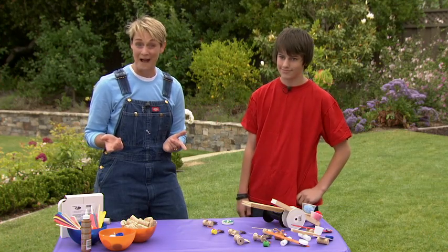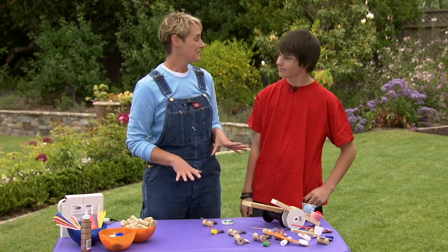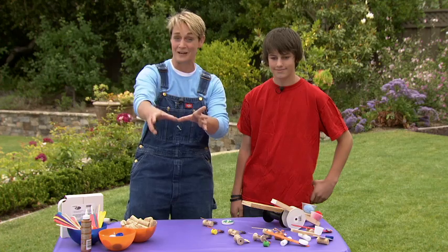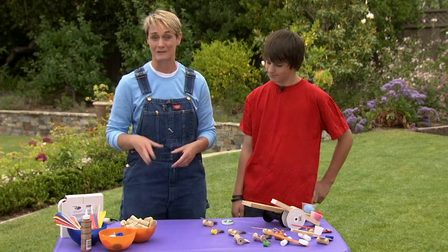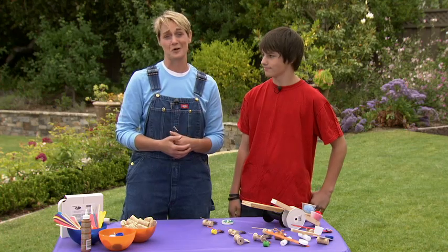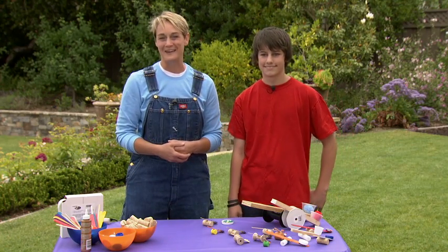Is that cool or what? You can make an entire army's worth of catapults. You can see how far they can go, how high they can go. You could do all kinds of different contests — even set up different bowls or hoops to catch them in and see who can get the most points. You could have a lot of fun. And he's 13 years old and he even thinks it's cool. Come on back for more fun ideas here at sophie-world.com.